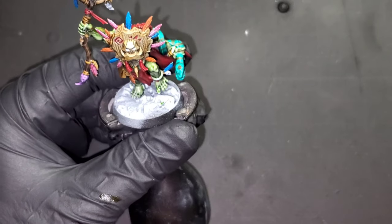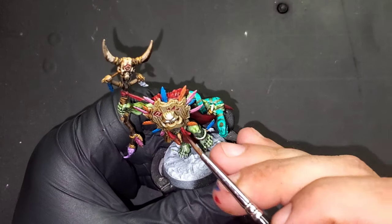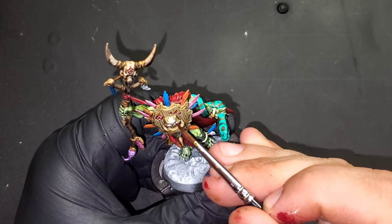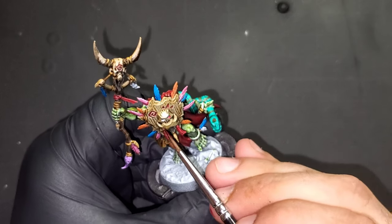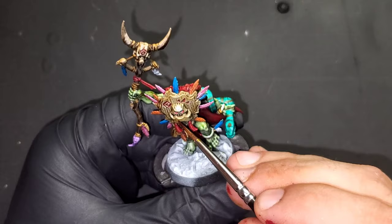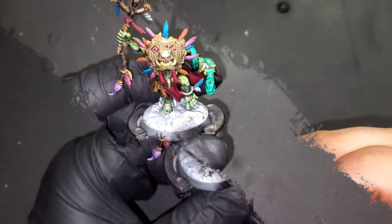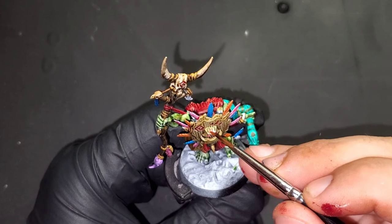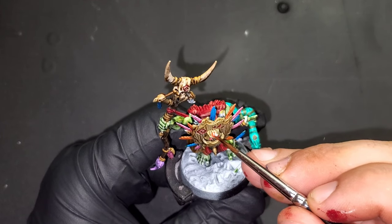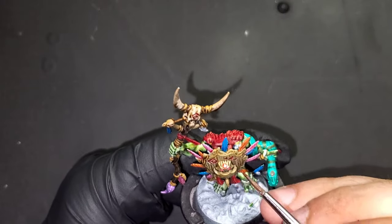This will be the final use for our Flesh Terror Red contrast paint — this is what we are going to be using to create that glow over the white that we placed down earlier under the eyes. Now we are going to be coming in with Soul Stone Red technical paint. It's okay if this takes more than one pass; we just want it to be a really good looking gem by the end.